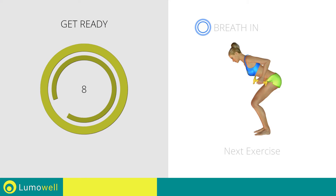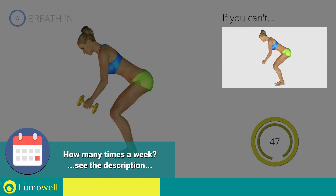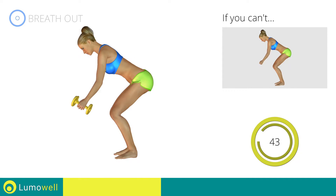Next exercise: Dumbbell Wide Rows. 3, 2, 1, go! If you can't do it, try using lighter weights or not using them at all. Be sure not to reverse.